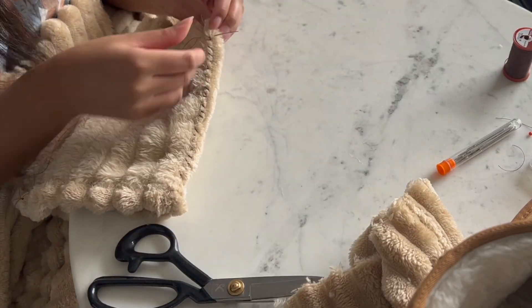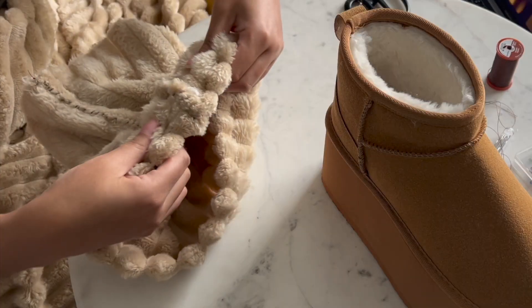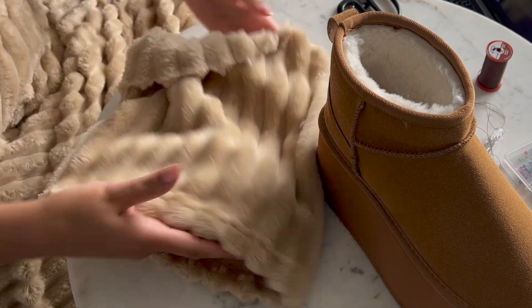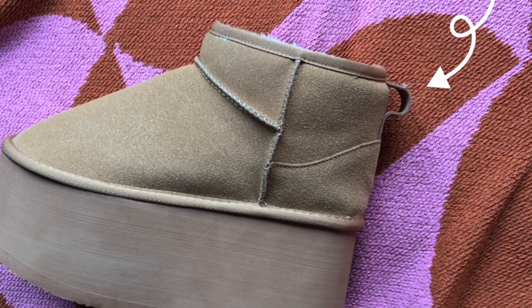Every few stitches, add a knot to make it a little bit more secure. Once you finish the entire seam, tie several knots to make sure it's very secure. Once you're done sewing, check to make sure your seam is sturdy. Then flip your fabric again so your stitches are hidden and drape it back over the boot.